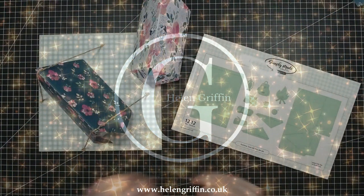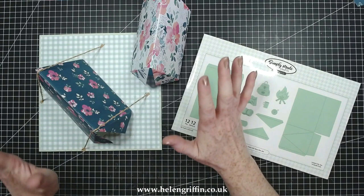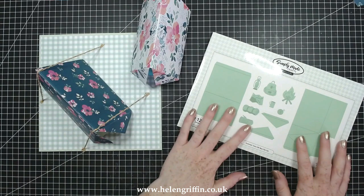Hello everyone, it's Helen here and thank you for joining me for today's tutorial. Today I'm going to be putting together the summer tent gift box. This is a gorgeous die set and I've teamed it with my lovely new British Summer papers. Everything I'm using today will be linked down below. This is the die set here, but I'm going to show you what it makes first.